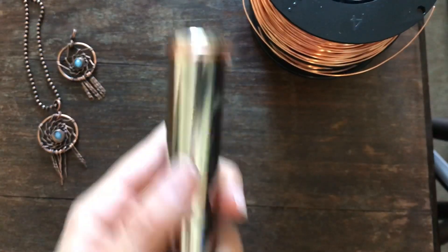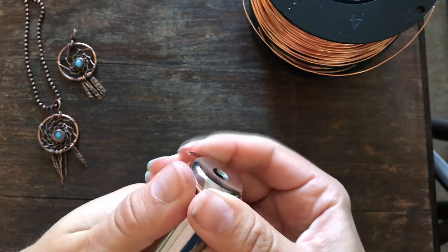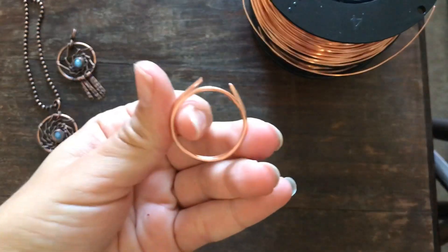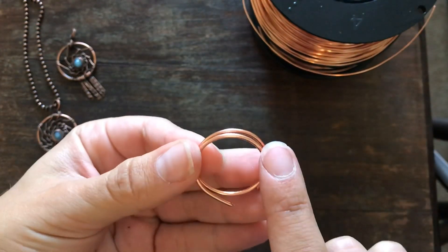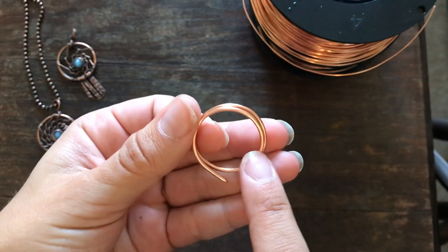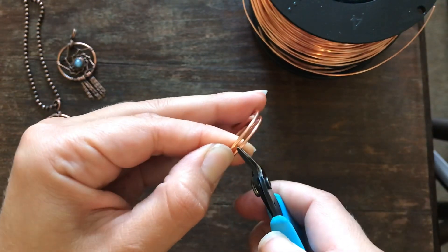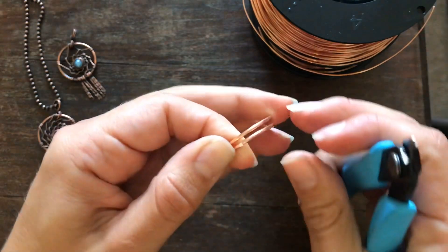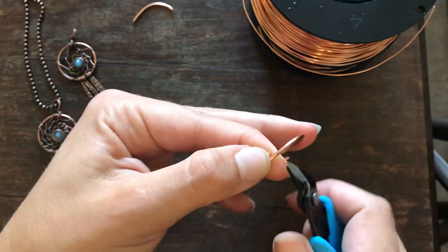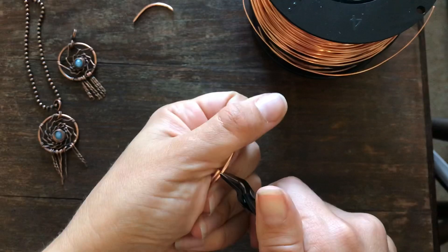I switched over to a mandrel because the bottle top was making it a little larger than I wanted, so I shifted down to a ring size. You'll need your cutting tool to make sure you cut the ends flush so they aren't pinched together. Come in with flush cutters facing the side that's going to remain, cut that off, and then cut the other end flush as well. Now we have our ring.